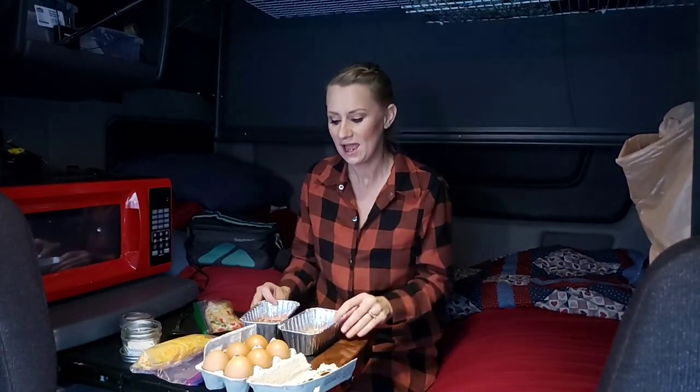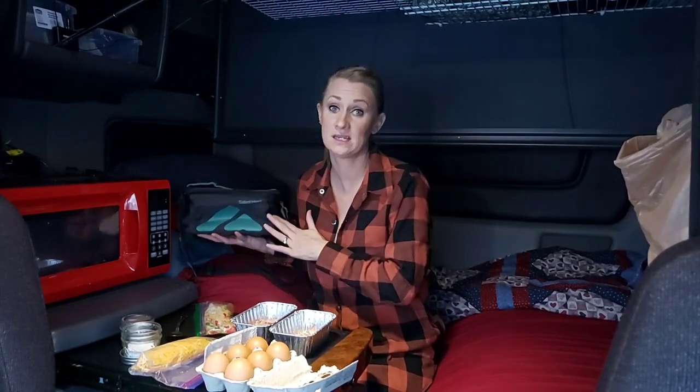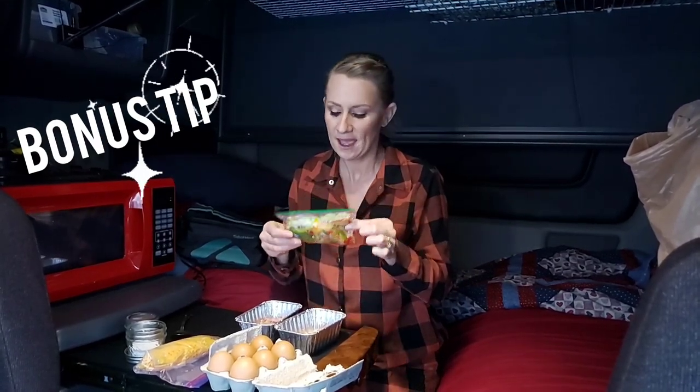Today's recipe is a breakfast scramble — a western style. I already have some sausage and ham in these. The exciting thing is there are no dishes when you're done. I recommend only using foil or glass — no plastic, no paper — because it does get quite hot, just like your oven. I add onions and peppers that I slice up throughout the year, put in the freezer at home, then into a little bag.